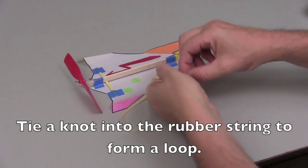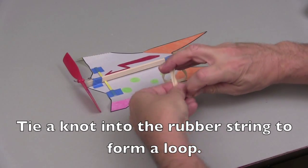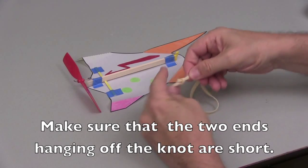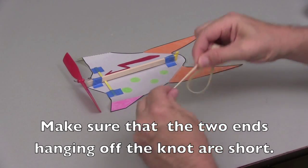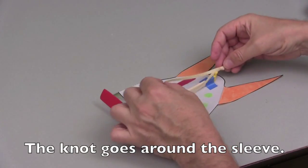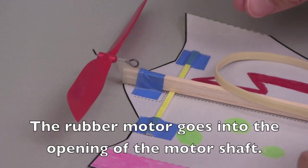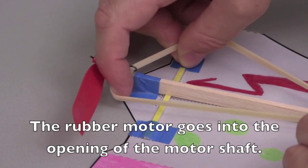Take the rubber string and tie a knot into the loose ends to form a loop. You want to make sure that the two loose ends hanging off the back end knot are as short as possible. Ask an adult for help if you have problems with this step. Attach the rubber motor to your fun shuttle by hooking the knot around the back end of the sleeve and the front part of the motor through the motor shaft.